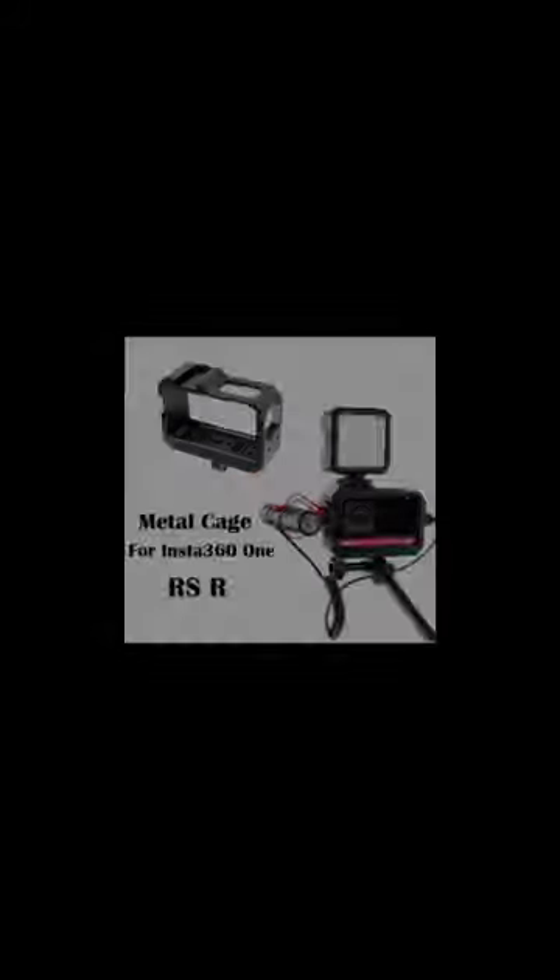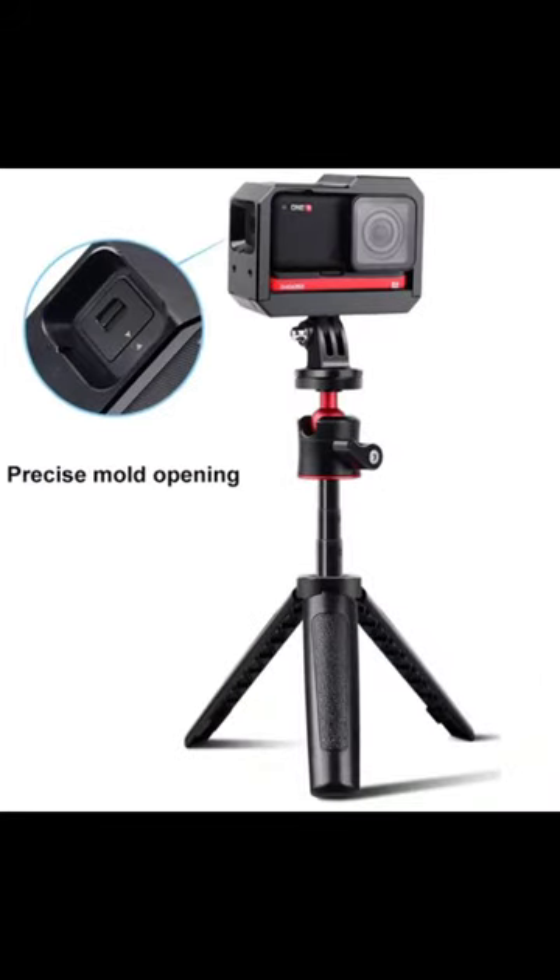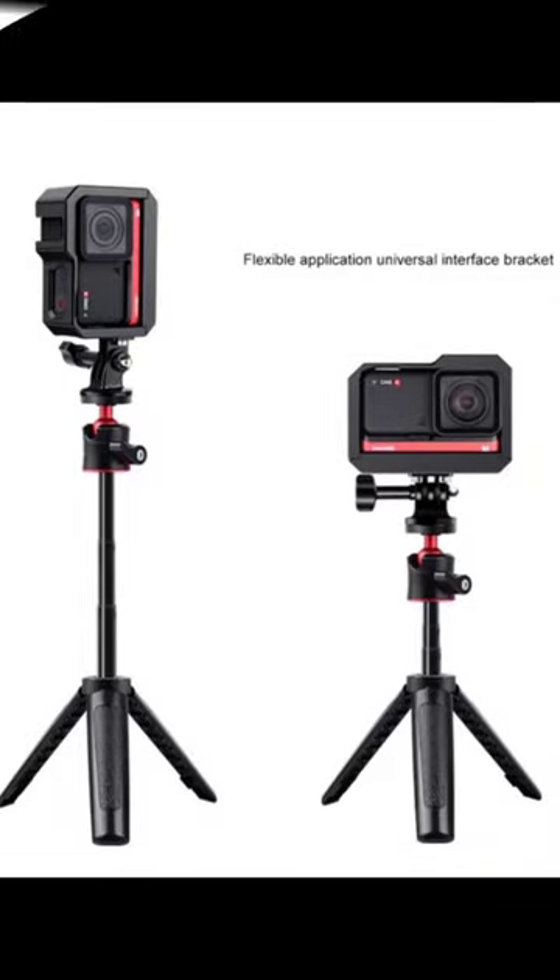The cage features a filter ring that accepts filters with a 52mm thread, which can be attached both on the front and back of the cage.